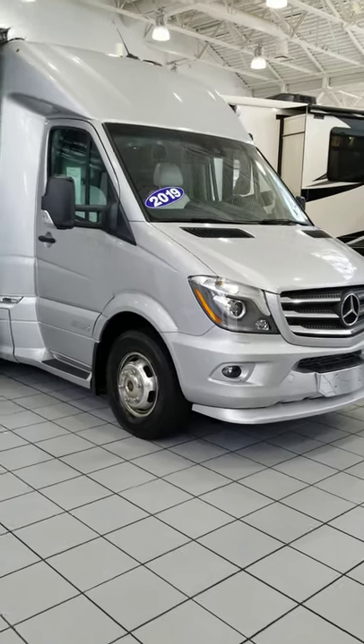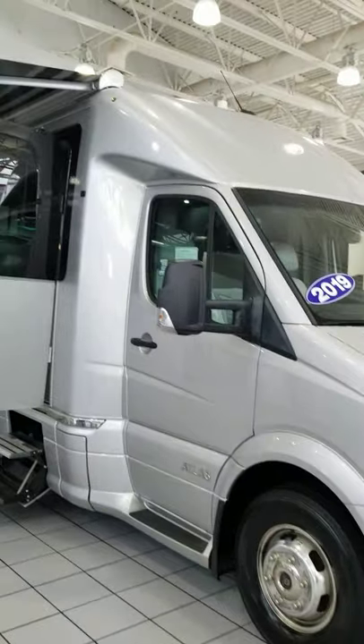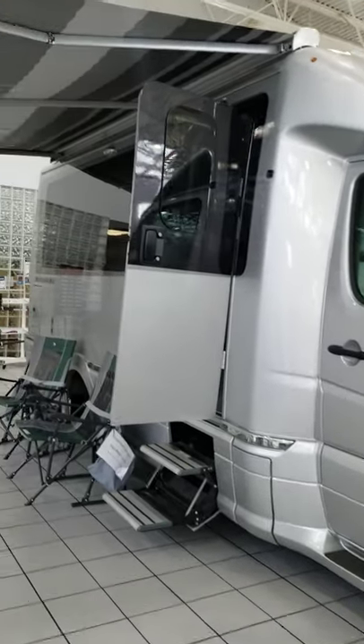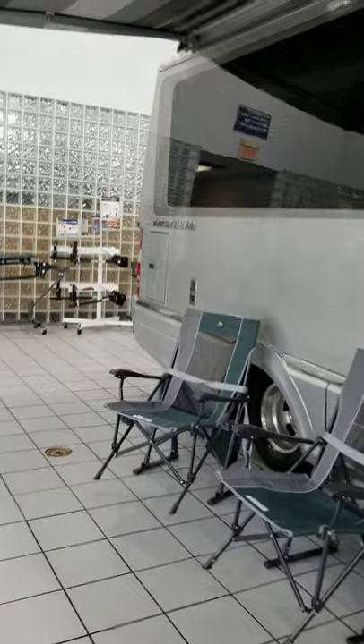Hi, Michael and Gia. So this is the Airstream Atlas. I will take you around it. It has the awning out, so you can see it with the awning. This is inside our showroom. This is one of them.